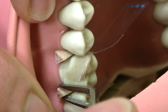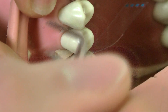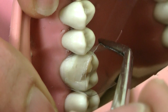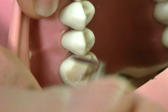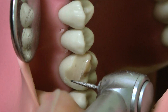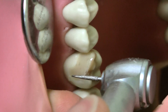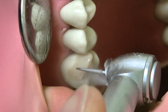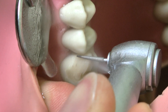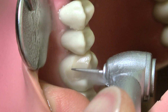Now we are removing the wedges and mylar strip gently, because we did not etch these plastic teeth, so the bonding is not as strong as the bond to natural teeth — be very careful while removing this. Now it's time for polishing and shaping. I'll start from where I can see easiest, which is the buccal. Be very gentle, as the composite is sometimes very soft at this point.